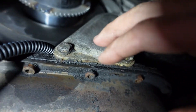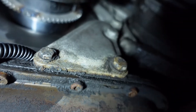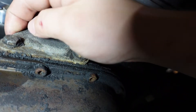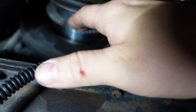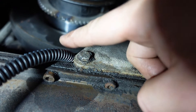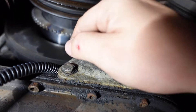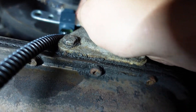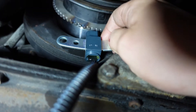I'll probably remake this bracket. It's got a little bit of a stamping to it — I'm sure that adds some strength — but I'll just make it flat and have it extend up and over to this area, and then put the sensor basically like that.